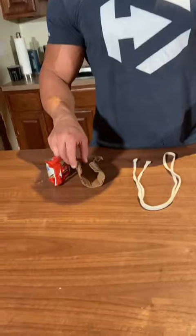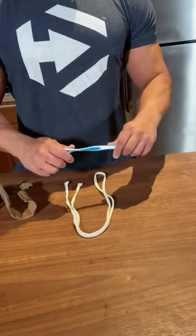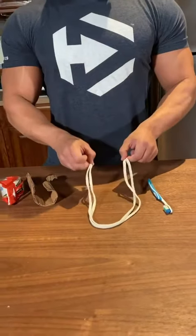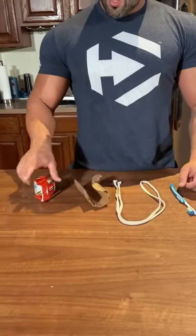So here's a close-up of making a handle for a dumbbell. What you're going to need is an old toothbrush, or anything that's going to be rigid and firm enough to put between the cardboard, a shoelace, cardboard, and some tape.